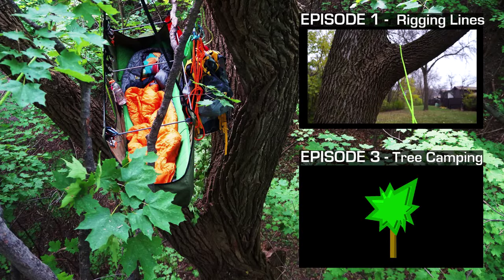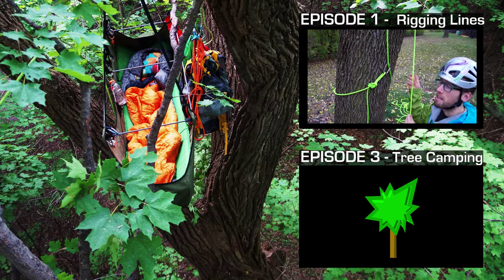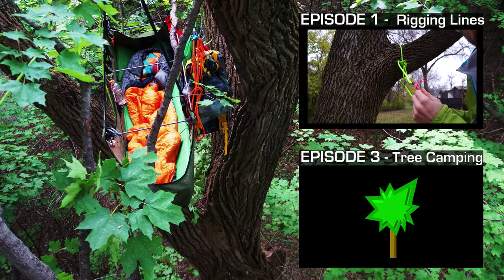You've essentially made a noose that cinches around the branch and now you can climb the tail end because the head end is anchored. To take it down, just pull on your throw line that you left attached to the head end.